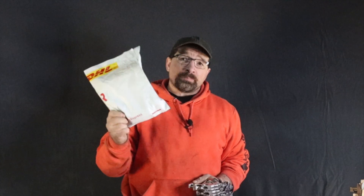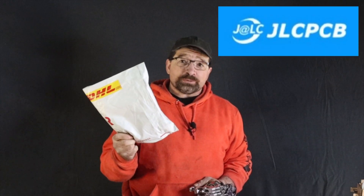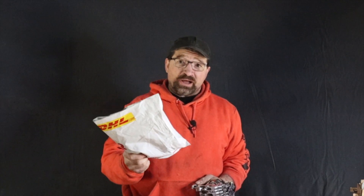Hello and welcome back to my channel. Today's video is going to be the unboxing of my printed parts from JLCPCB. Let's find out what's in the box.